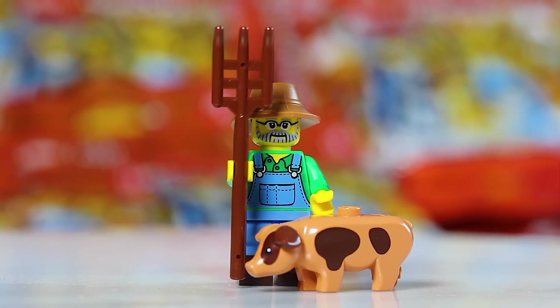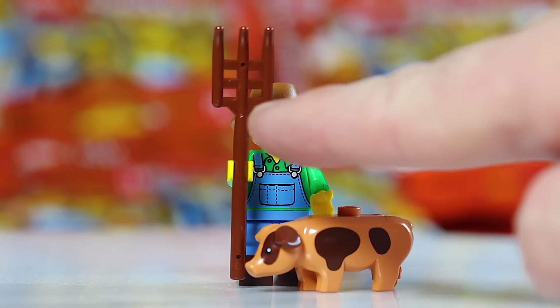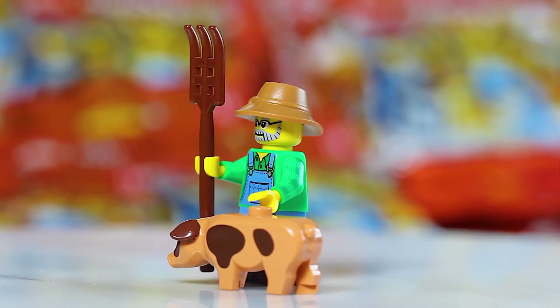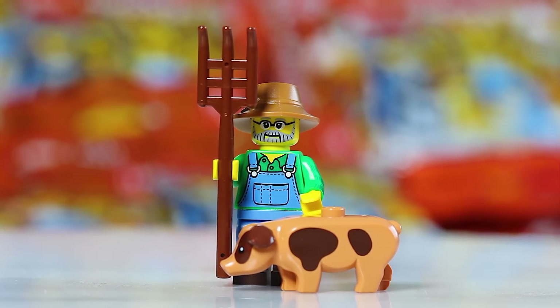Next we have the Farmer. You might think feeling for the pig is pretty obvious, but there is another figure in this series with an animal accessory, so don't just rely on the pig. What you want to look for with the Farmer is his pitchfork — it's very distinguishable with those three prongs along the top. His hat can also be another dead giveaway. Feel for the pitchfork and the hat, and you'll know you have the Farmer.